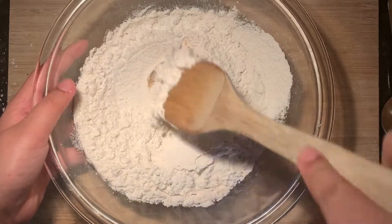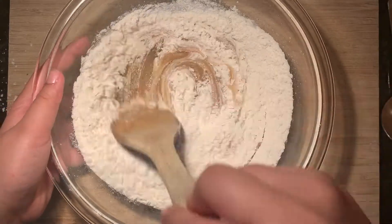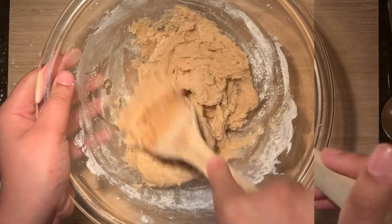Now if you have a spatula, go ahead and switch over to it. If you don't, then you can just continue to use a whisk or an electric mixer. Just make sure that you fold in all the ingredients together until it forms a cohesive dough.